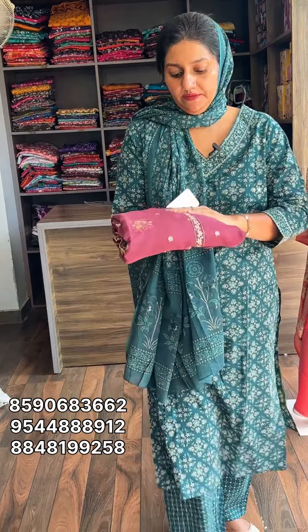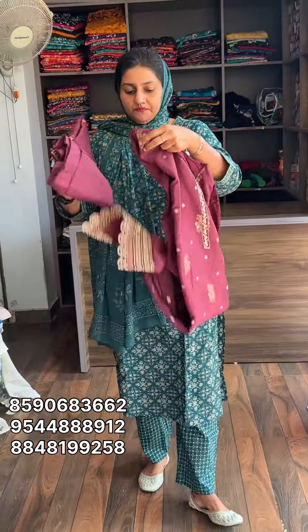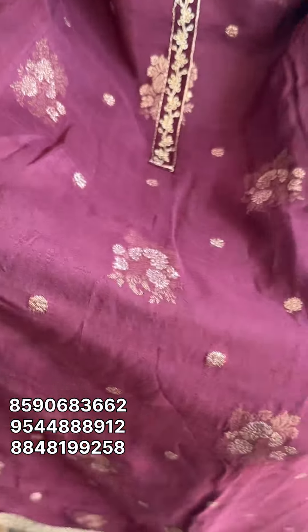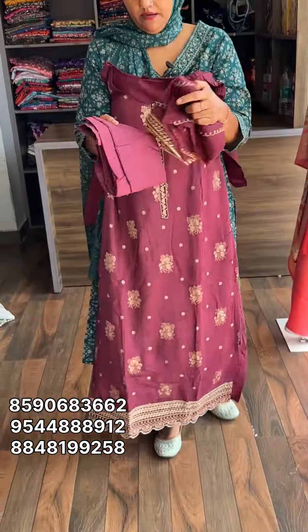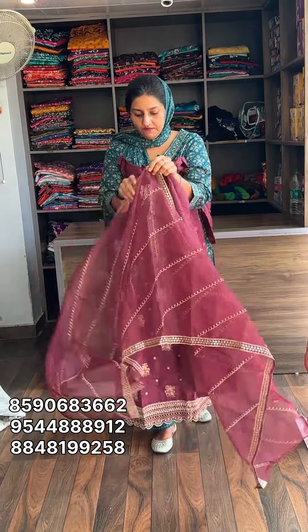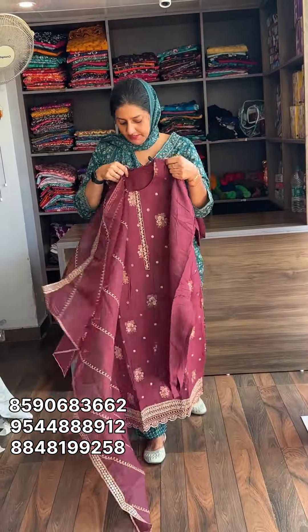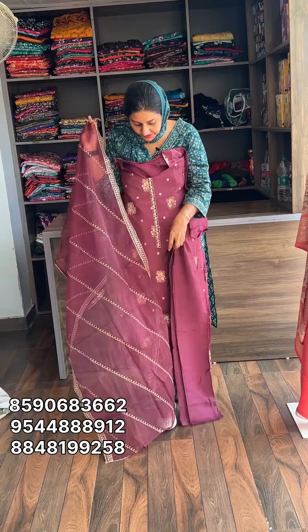Next one is a wine red. Pure banana silk with heavy embroidery work. Nice color shade. Pure silk with all over zari work. The lower end has a heavy embroidery border with lining. Pure organza is heavy on the bottom. The size is double XL, with 44 measurements available. The price is 1,850 with free shipping.